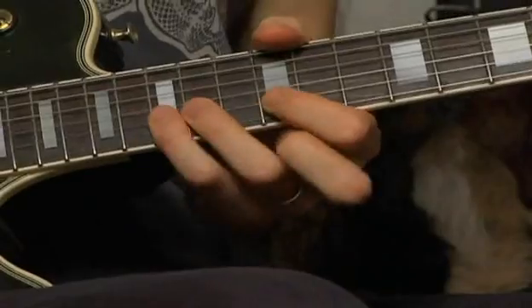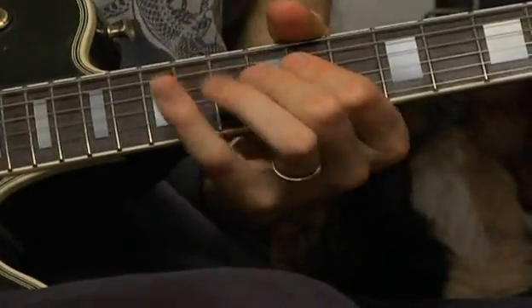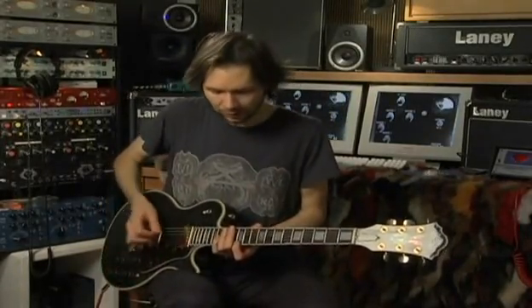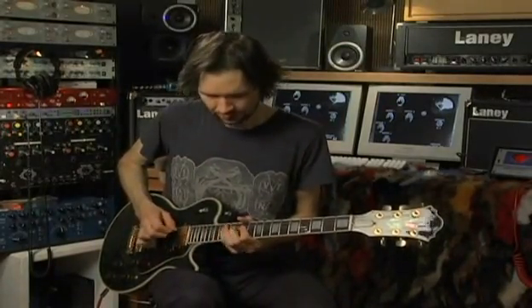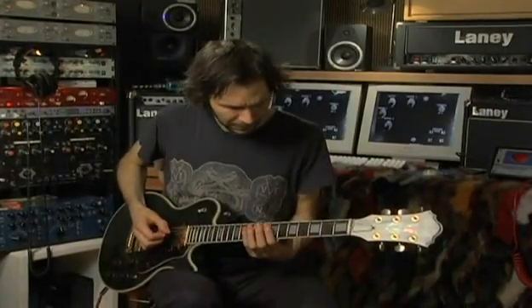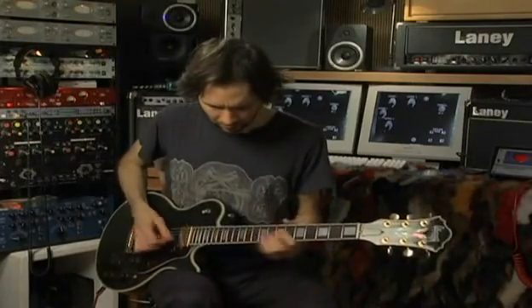When you hear it, you can definitely tell that I'm repeating that pattern. I'm not picking every note — there's a lot of hammer-ons and pull-offs to make this go easier. So in context, it's going like that.